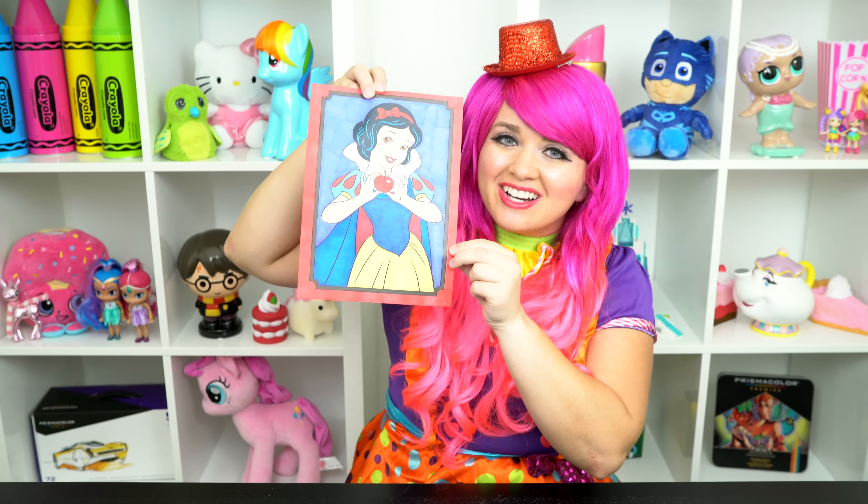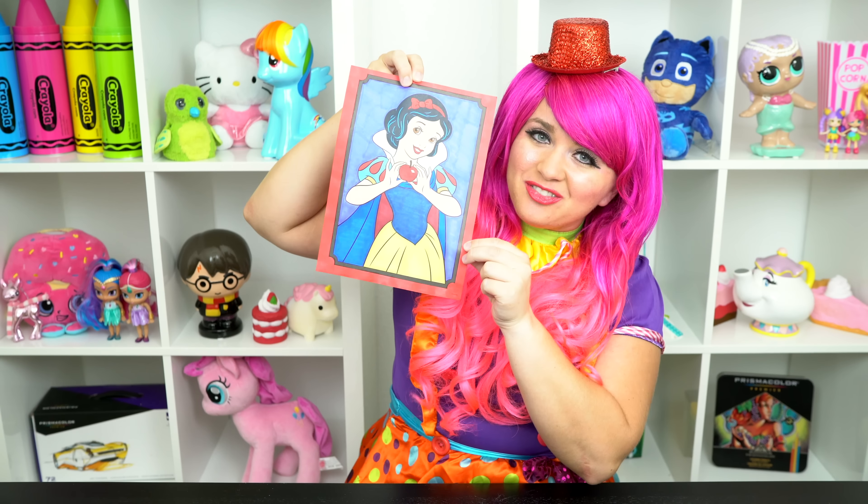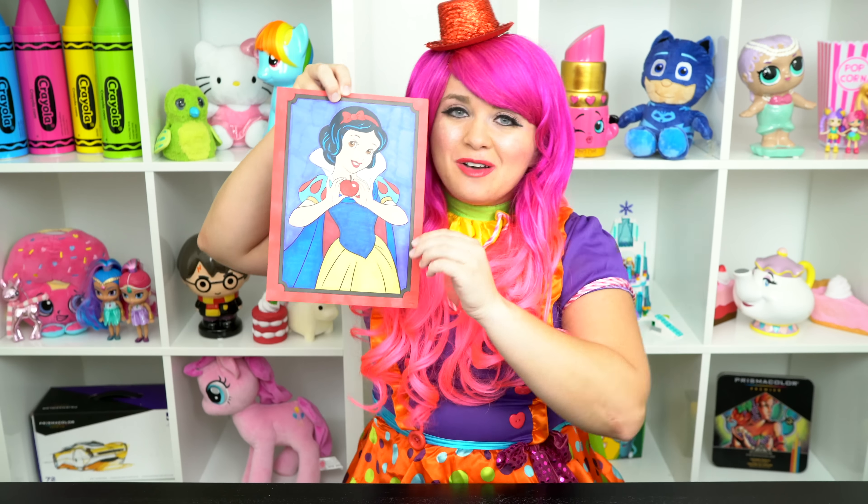Alright guys, thanks for watching. I'm Kimmy the Clown. Hope you had fun clowning around with me today. Snow White is just the fairest of them all. Have a colorful day and I'll see you tomorrow. Bye!